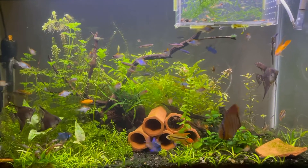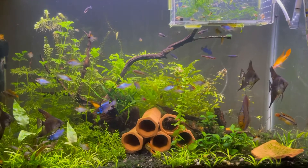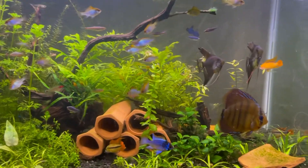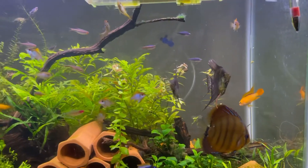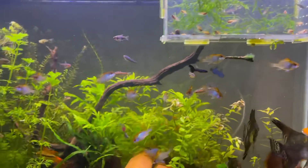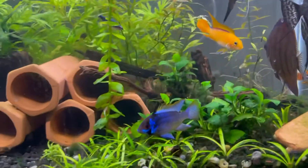This is a standard 29-gallon planted tank. In here I have a bunch of plecos, obviously you can see the German Rams, my one discus, some angels, a lot of dwarf cichlids — just a bunch of random fish. This is like a community tank that's also raising a lot of fish.